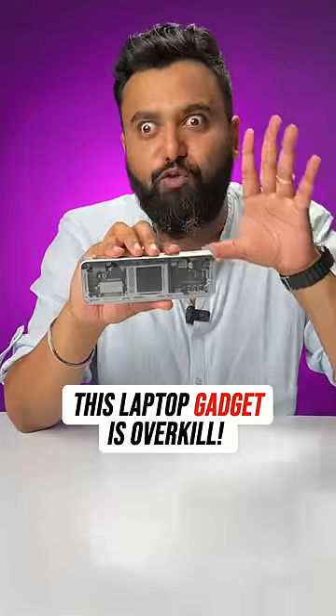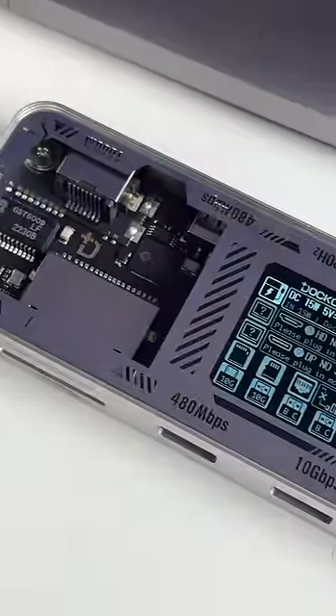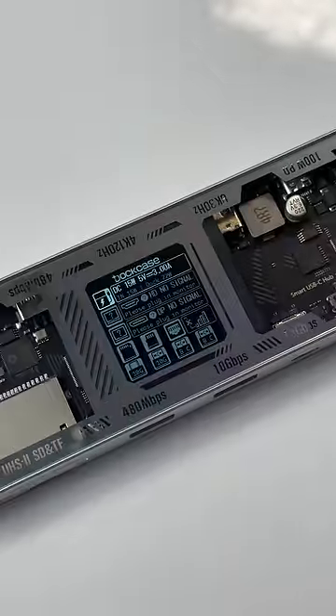This laptop gadget is totally overkill but you are gonna love it. This is actually a 10-in-1 USB hub but this has a twist. I mean it looks awesome, it's all aluminium, it's minimal, I love the transparent elements and this is 10-in-1.